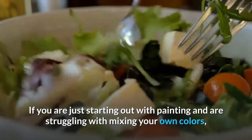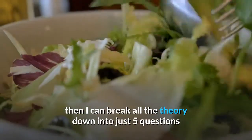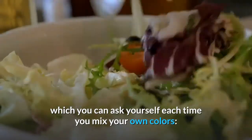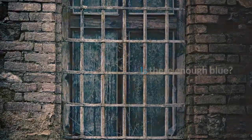If you are just starting out with painting and are struggling with mixing your own colors, then I can break all the theory down into just 5 questions which you can ask yourself each time you mix your own colors: Is there enough red? Is there enough yellow? Is there enough blue? Is there enough black? Is there enough white?